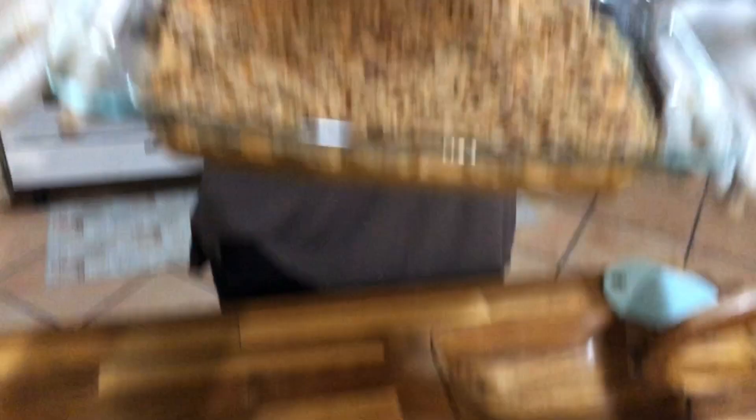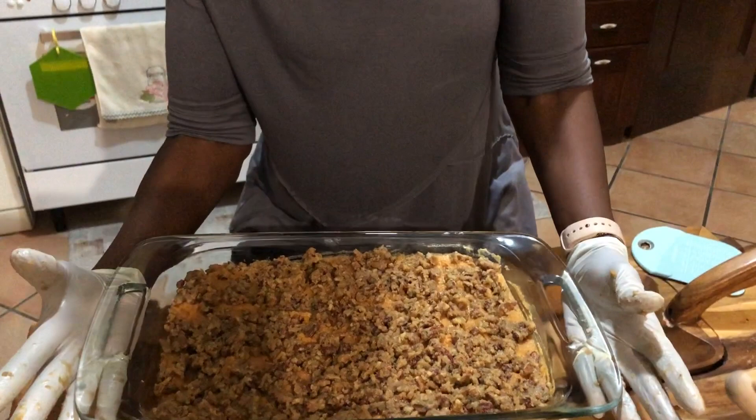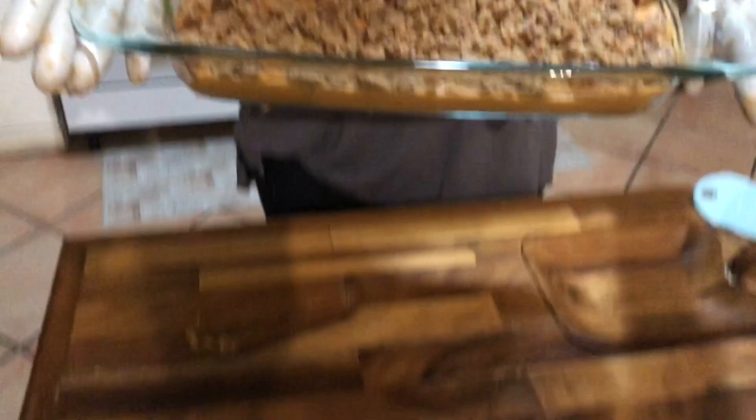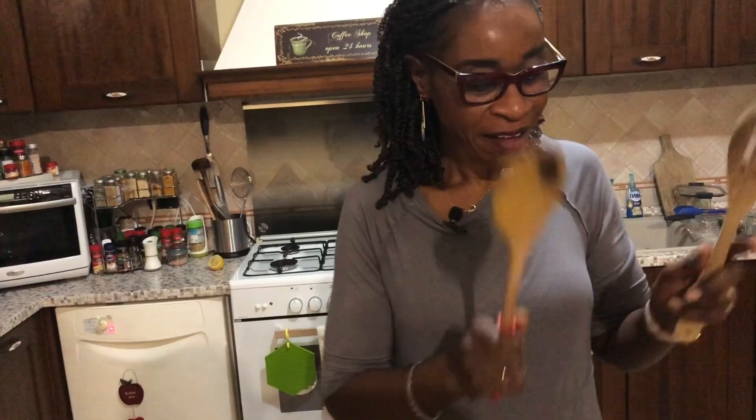This is the sweet potato casserole — another family favorite. My family has me cook this every year. Since we're not going to be home with family this year, this is for my family in Mississippi, Texas, Florida, Chicago, and everywhere else. Here we have the finished products: the broccoli cauliflower salad and the sweet potato casserole. You've got to try it — it's really good!